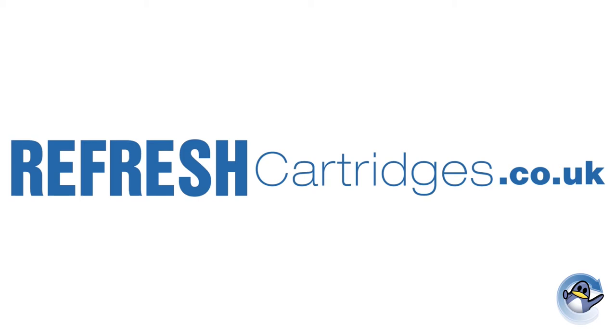At Refresh Cartridges, we receive a fair few calls and emails from customers who unfortunately cannot get the cartridge to either work or fit in their printer. This is often due to parts of the packaging still being attached to the cartridge — this is an easy fix.